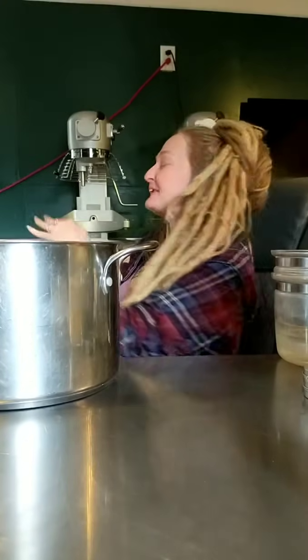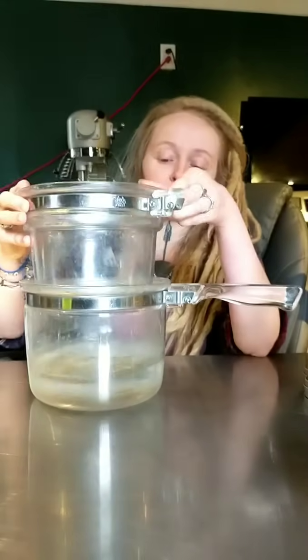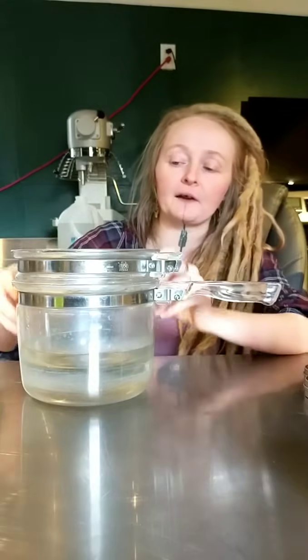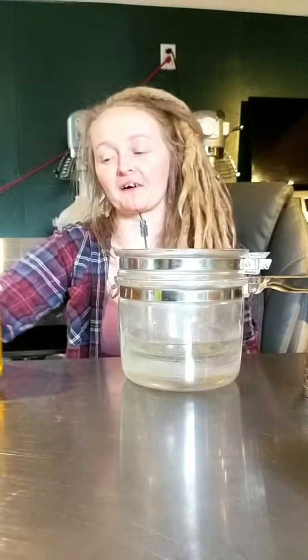Try to make sure the bowl doesn't touch the bottom of the pot, because the idea is to keep it away from direct heat. Put water in there — you don't want too much, but if the water is too high and this kind of floats around, it'll boil water out everywhere.